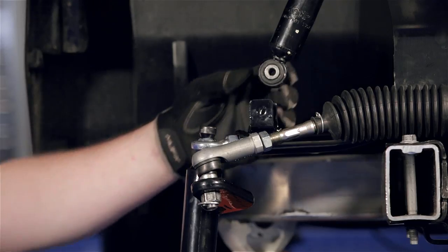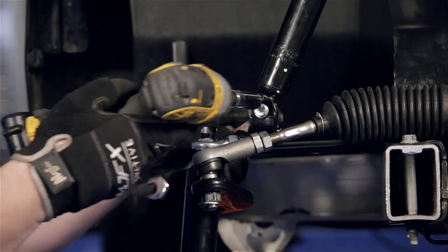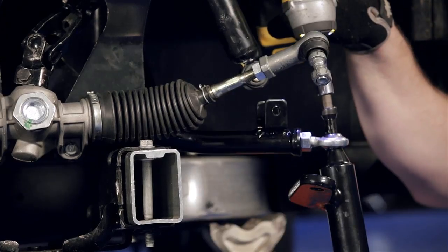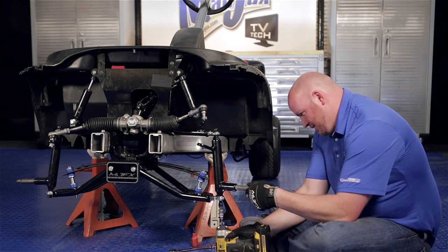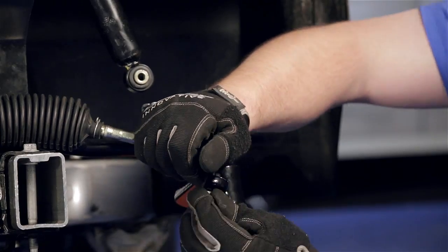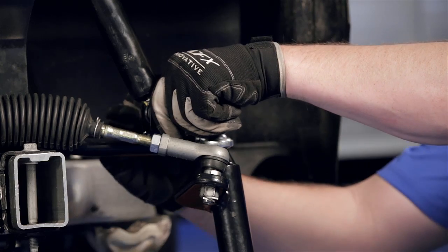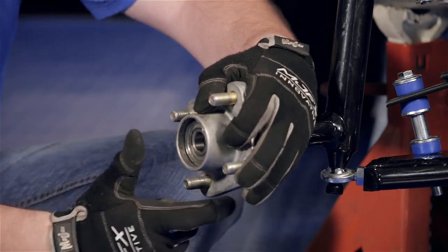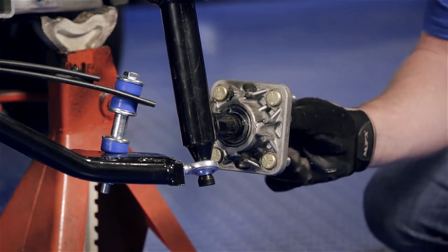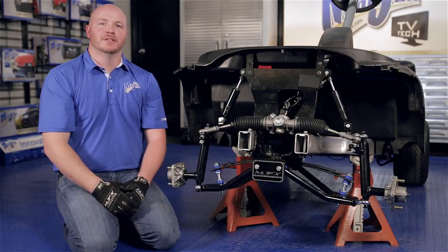Next we're going to reattach our factory shock to our new A arm using the 50 millimeter hardware provided. We're going to repeat this process on the other side. Reinstall your hubs using the retained nut from earlier, and repeat this process on the other side. Before we install our new tires we need to make sure we grease the fittings located on the lower A arms.